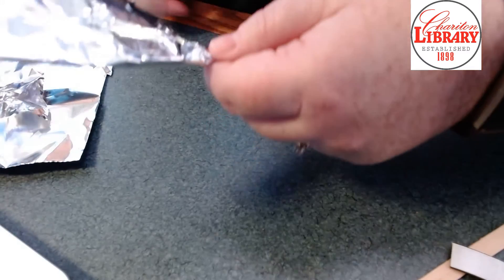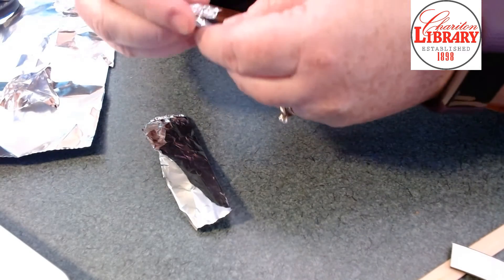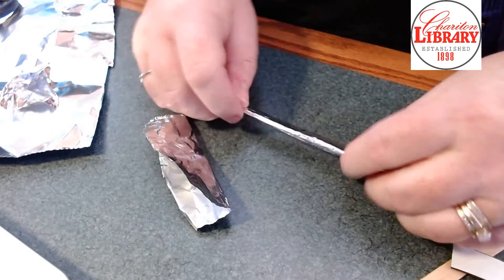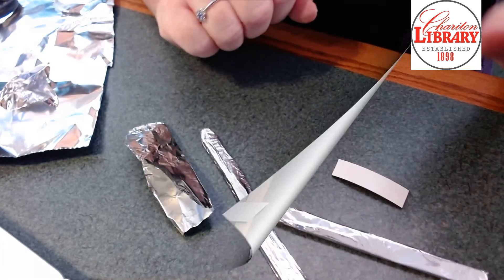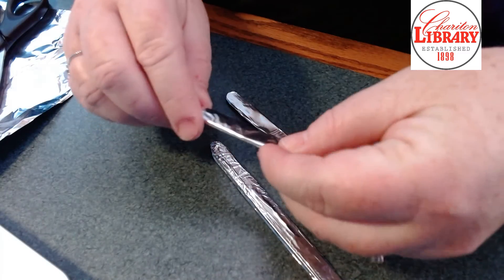I cut it to size after I rolled it, then fold it over so that all of the rough sides are on the same side. Then I'm going to wrap the other two popsicle sticks and I'll see you back here. All right, so our popsicle sticks are all covered.